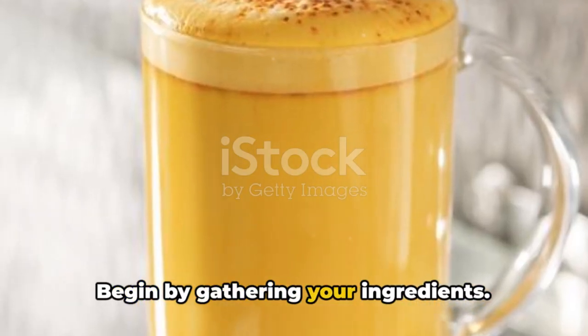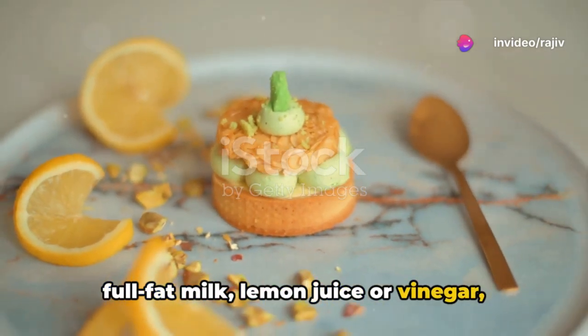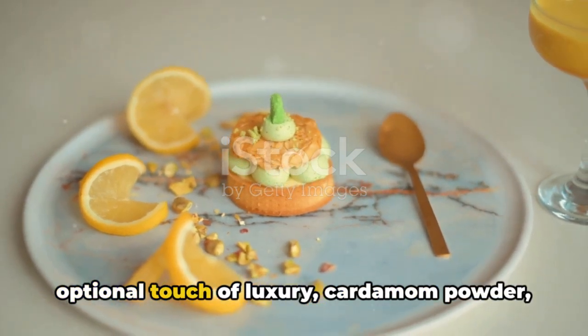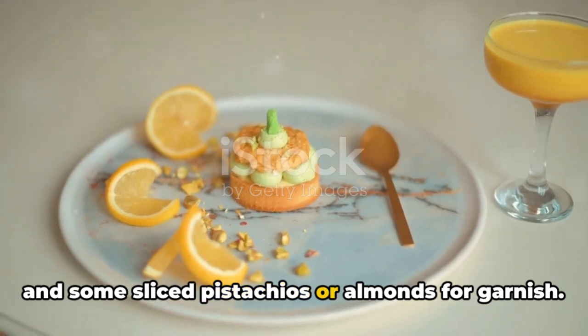Begin by gathering your ingredients. For the chom chom itself, you'll need full fat milk, lemon juice or vinegar, sugar, water, saffron strands for an optional touch of luxury, cardamom powder, and some sliced pistachios or almonds for garnish.